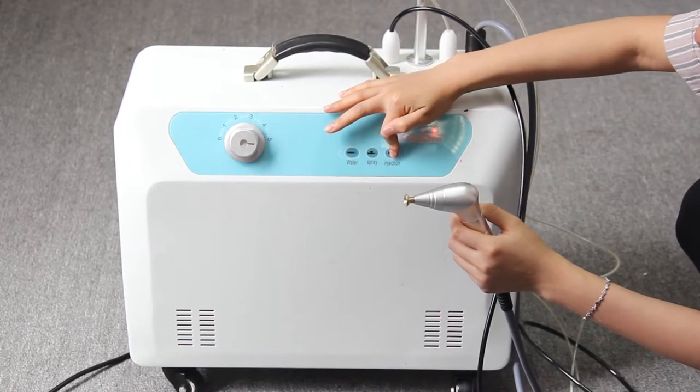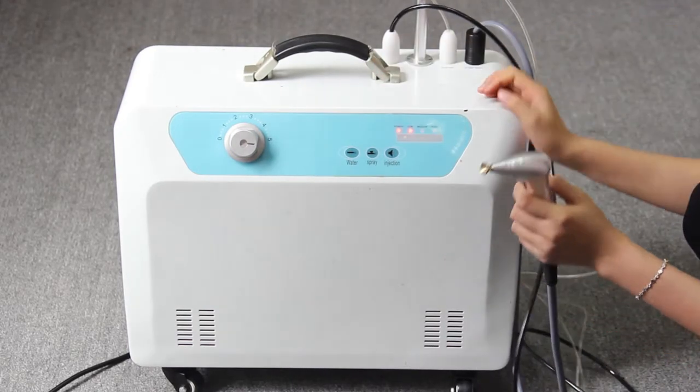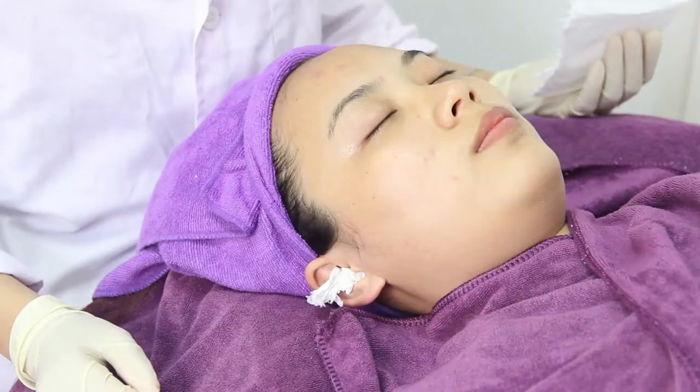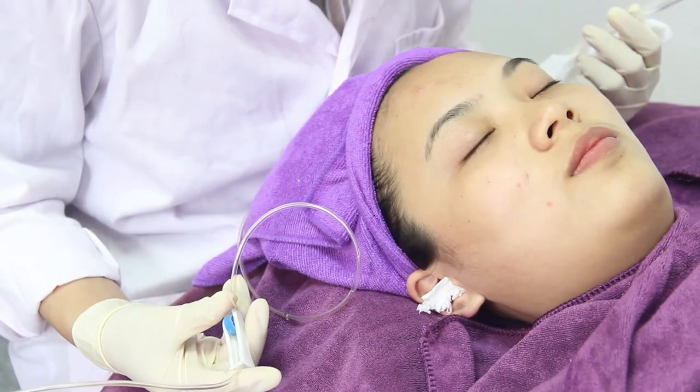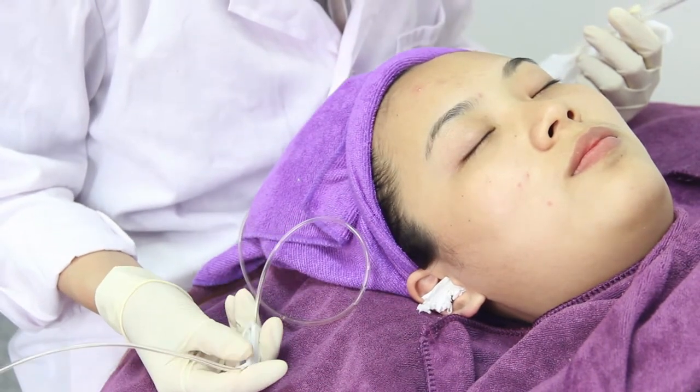The first step is to clean the damp mirror and make it clean. Start cleaning the damp mirror and clear.